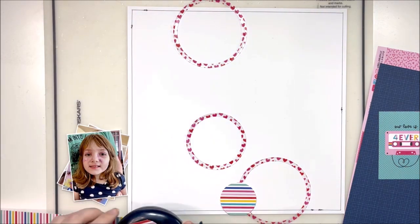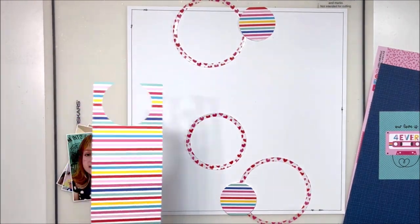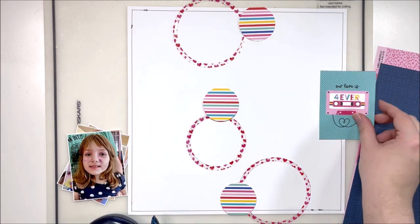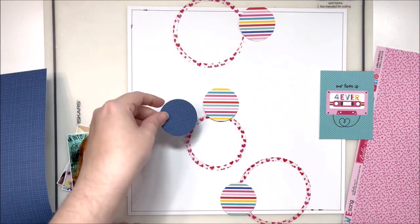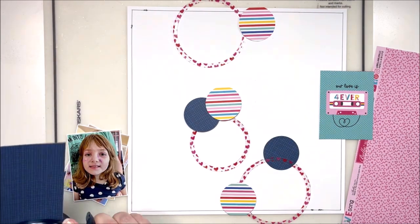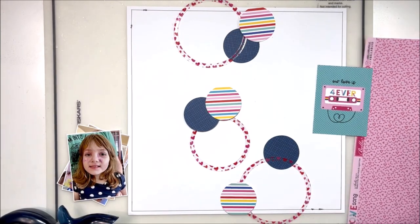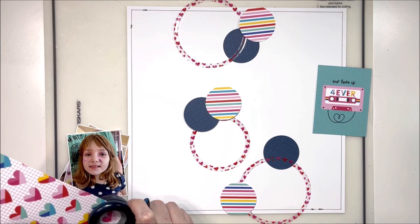I could have added more pressure by adding more levels to the sandwich that goes through my Sizzix, but I didn't want to put that much pressure on my dies and potentially damage them. So instead I just decided to cut them out — it had created the lines I needed and that was good enough. Acetate is tricky to cut simply because it does bend; it doesn't really want to cut through, it just wants to bend and form to whatever you're attempting to create.